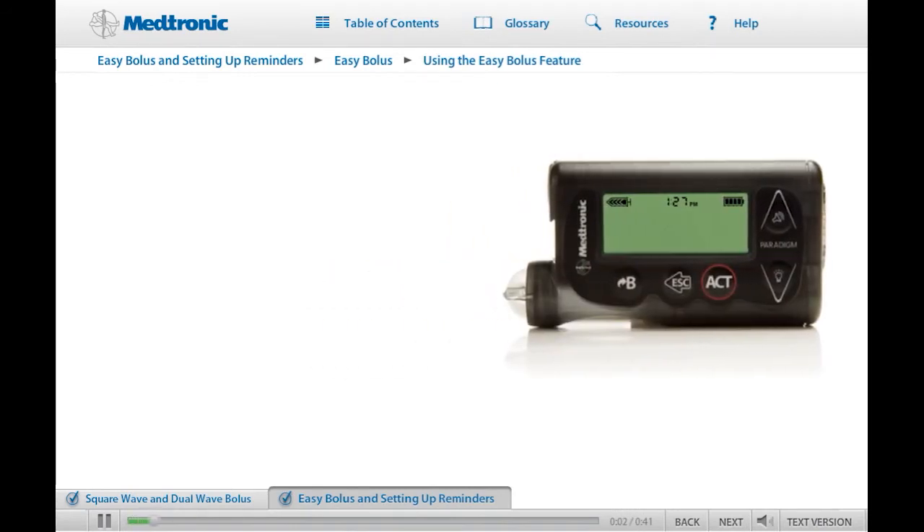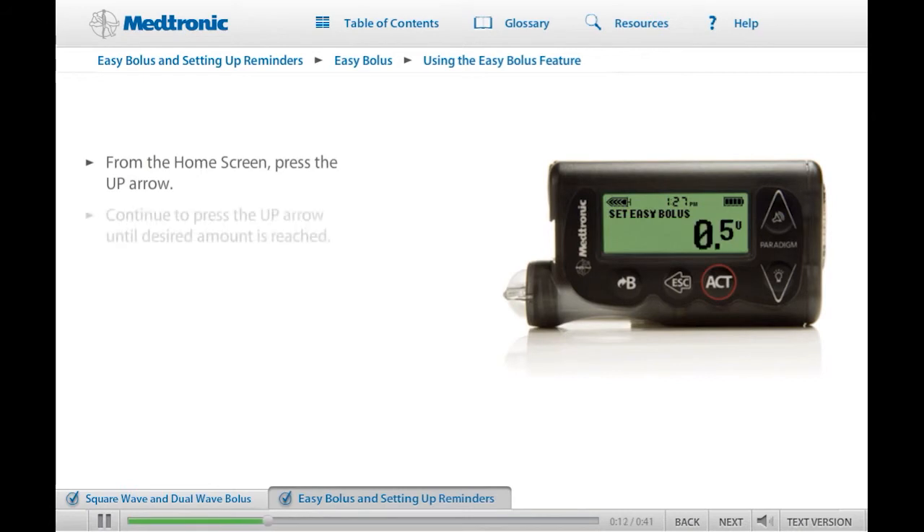To use the Easy Bolus function, go to the Home screen and press the Up arrow button. The Set Easy Bolus screen will appear and the Step value will be flashing. Press the Up arrow button. The bolus amount will increase in steps until the desired bolus amount is reached. Then press Act.